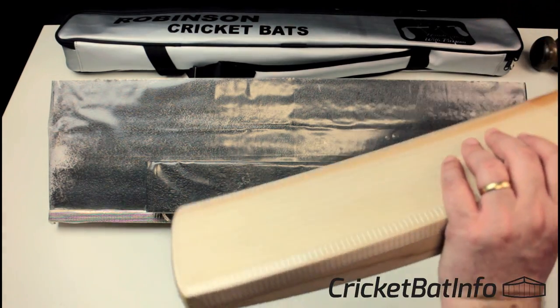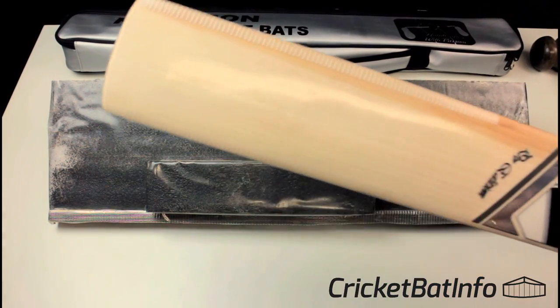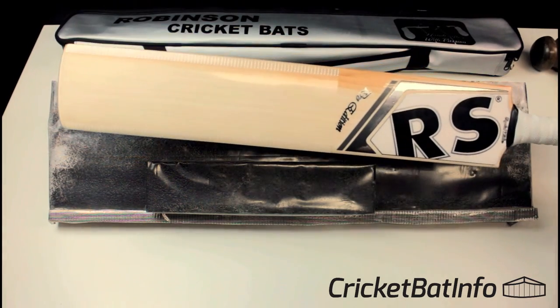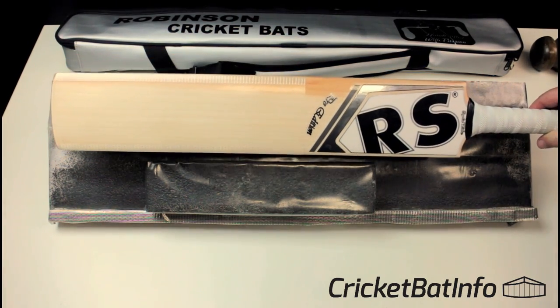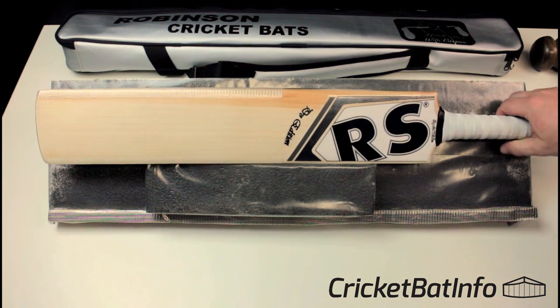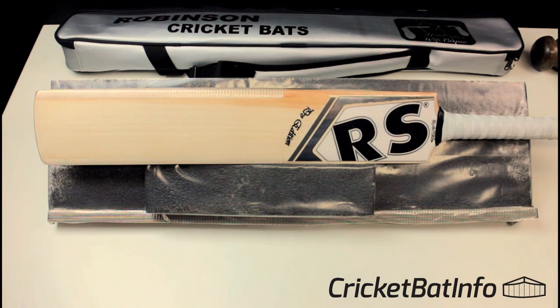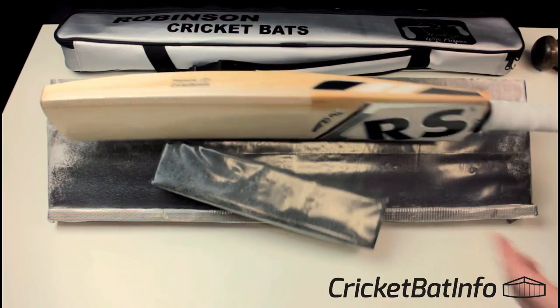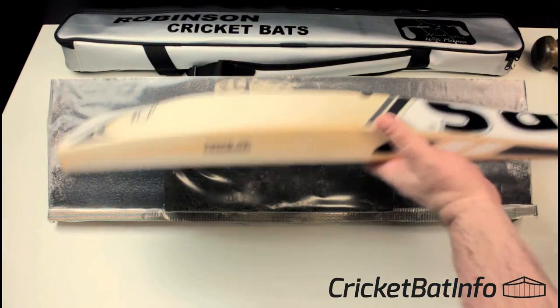The oiling process and knock-in process that I use is documented on the channel. I'll put the link in the top right corner, but stay on the video — you can go back to it after. Generally when I oil a bat, I leave it for a good five days before I even touch it now, and that just seems to get the best results. You want that oil to really soften the bat.